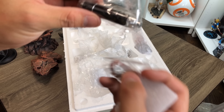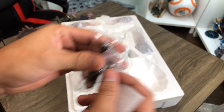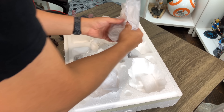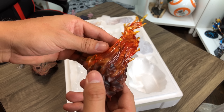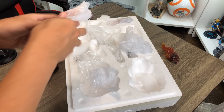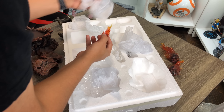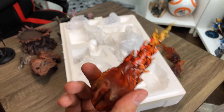Looks like we got some batteries and kind of a light, I think. Find out what that is in a second. I like the look. Some clear resin flames here, and some more clear resin flames, and a glass flame. Still don't see how this all works together, but we'll figure it out.